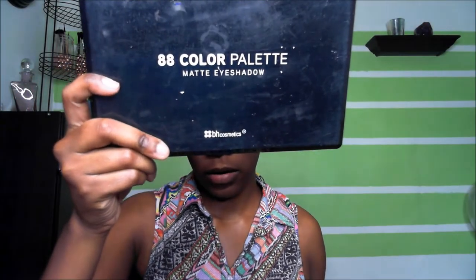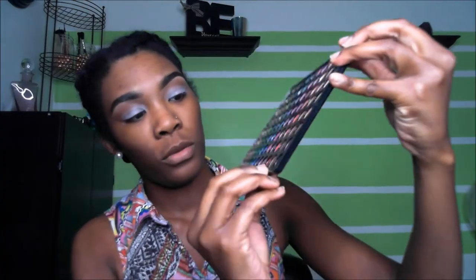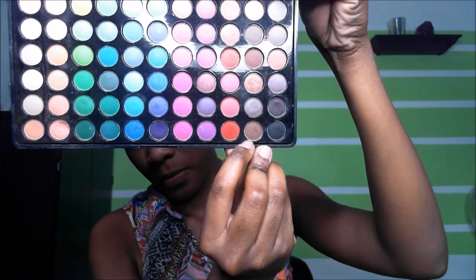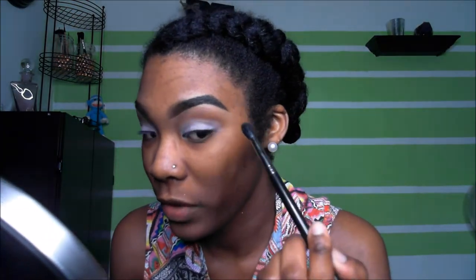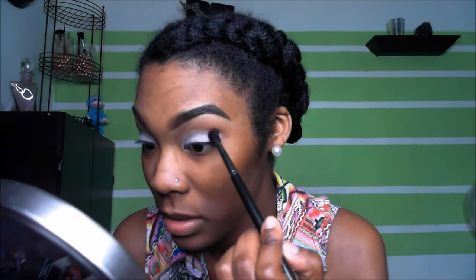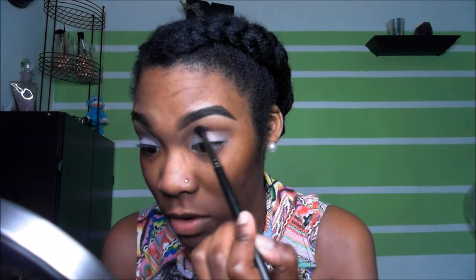We're going to go into the 88 color matte eyeshadow palette from BH Cosmetics, into this brown right here with a MAC 224 blending brush. We're just going to put it in our crease and just blend it, buff it out into your crease.